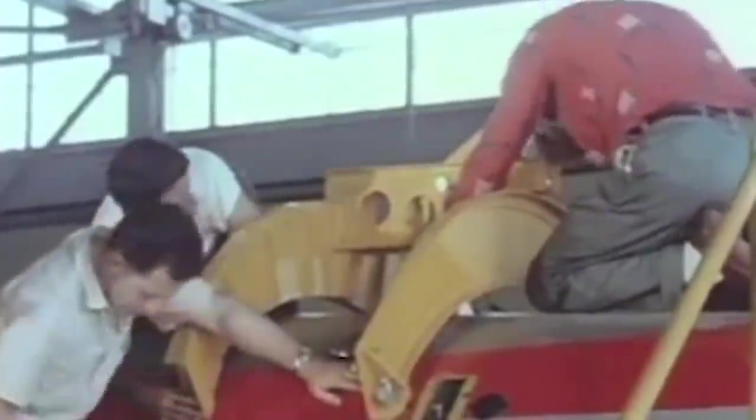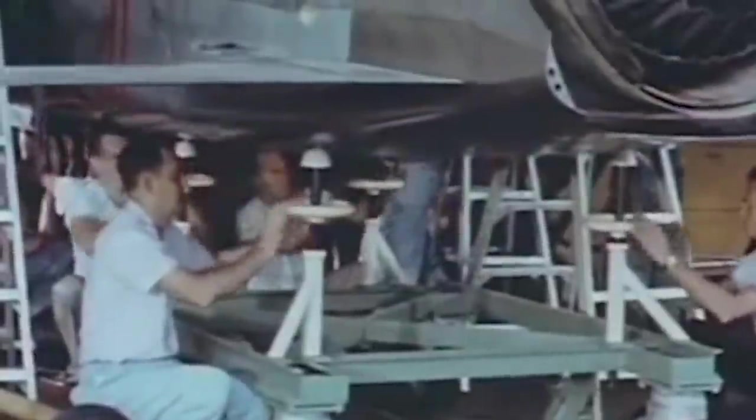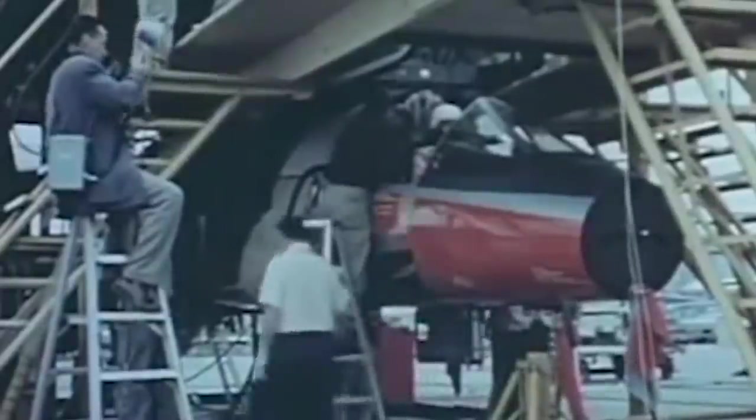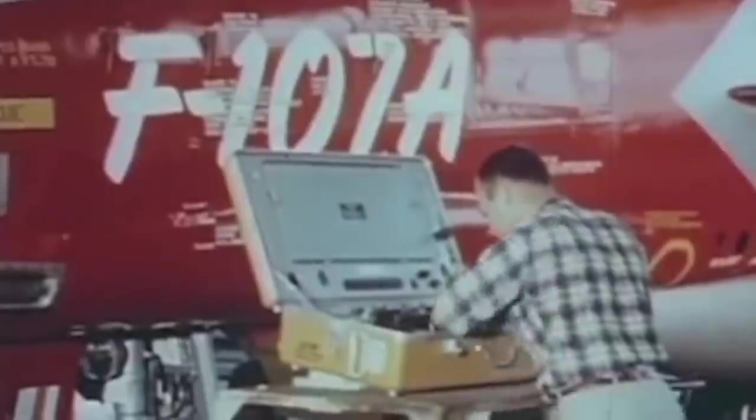However, North American quickly realized that the changes required to fulfill the requests for air superiority and night fighter with this tactical fighter-bomber were more significant than initially thought. The company thus changed the F-100B designation to F-107A in July of 1954 to reflect the F-100 Super Sabre design changes.